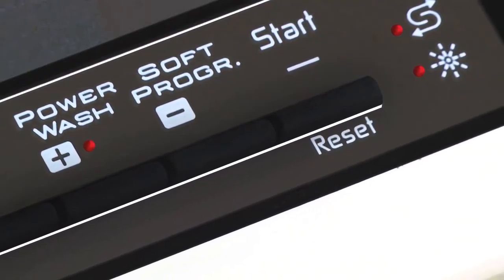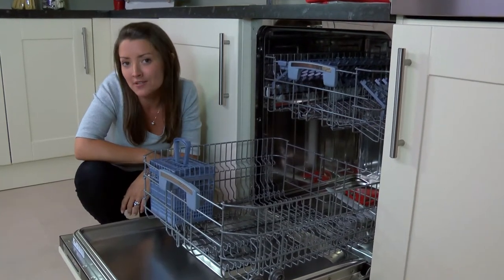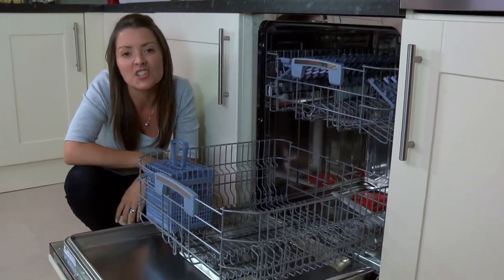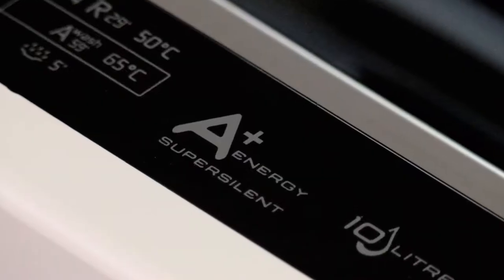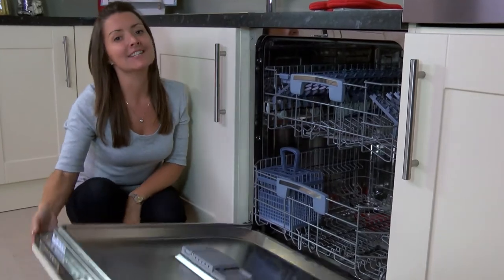You can delay the start time for up to 23 hours so you can take advantage of the low electricity rate or have your cycle finished just in time for your getting home. And with an energy rating of A plus, it's an all-round excellent dishwasher.